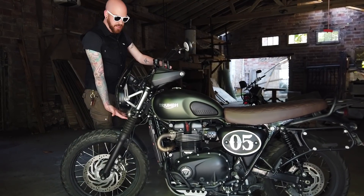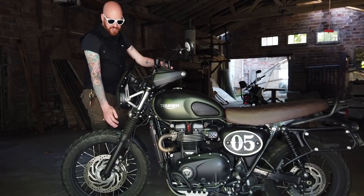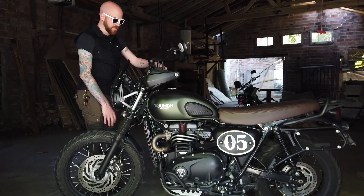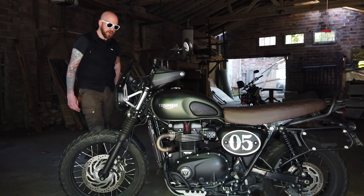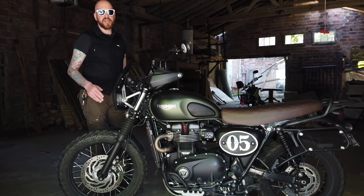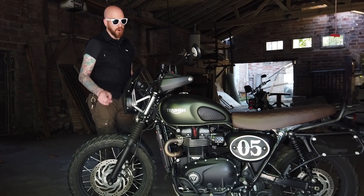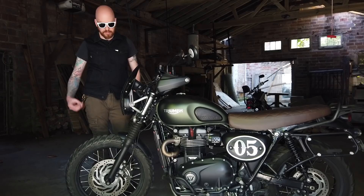I was going to make a custom bracket with Caitlyn for the high fender, but I think I'm going to put the stock fender back on — better for the trip, because with the high fender you're going to kick up stuff. So to reiterate, the high fender for the 2019 models will not fit a 2017 or 2018 model without making a custom bracket to suspend it from. It wouldn't be that hard to make a custom bracket, but it won't work with the British Customs bracket unfortunately.